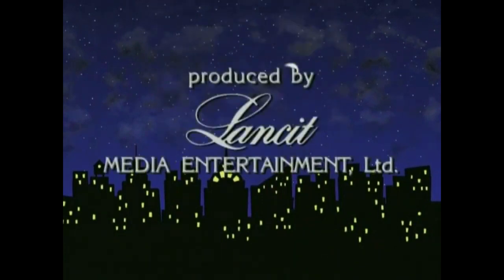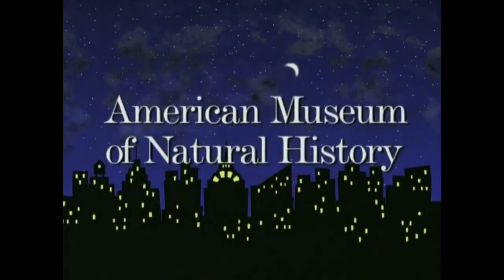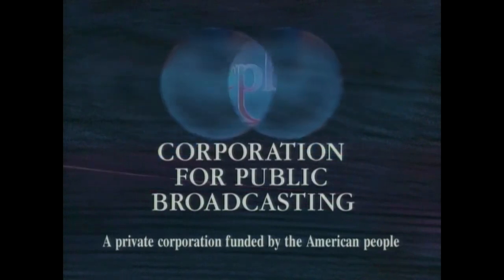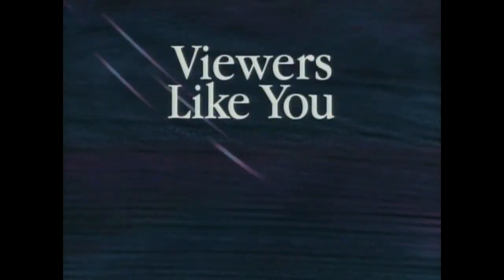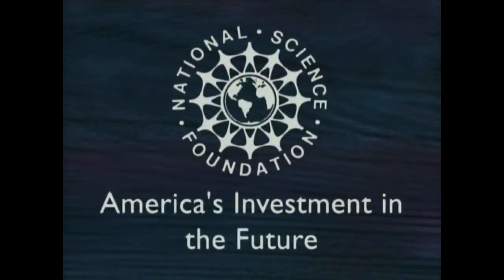Backyard Safari is a production of Lancet Media Entertainment and is produced in association with the American Museum of Natural History. This episode of Backyard Safari is made possible by a grant from the Corporation for Public Broadcasting, and viewers like you, and by a major grant from the National Science Foundation, America's Investment in the Future. Thank you.